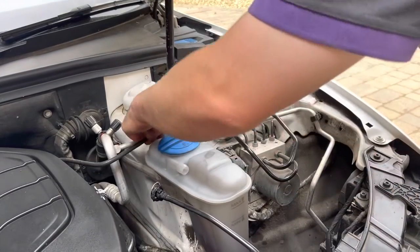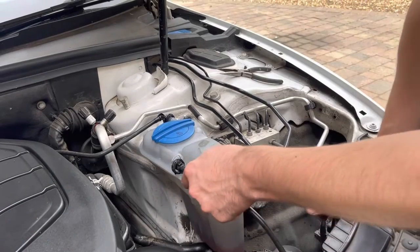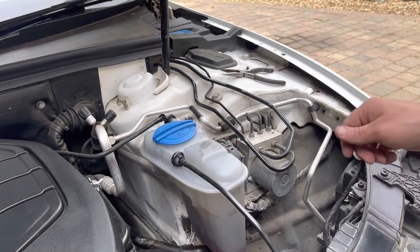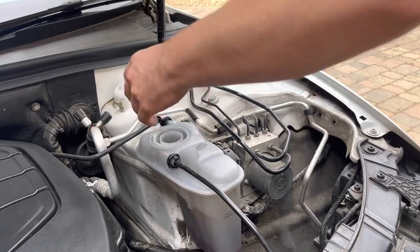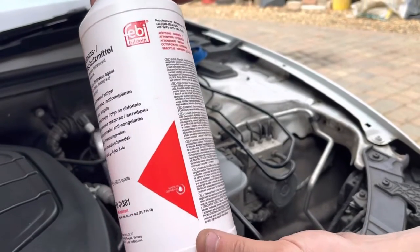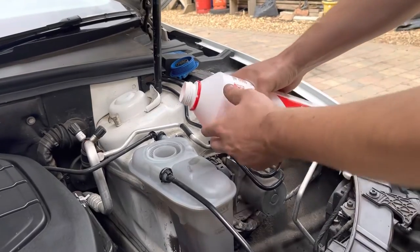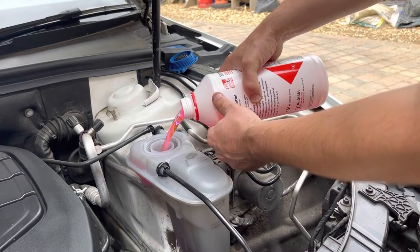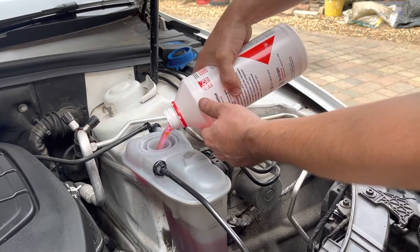Let's put these pipes back on. These are a bit awkward — you have to make sure you press them right back and then clip it. Because a mechanic, when they had this car repaired, didn't do that, and then the pipe came off and all the water came out. So now we're ready to put some coolant in. We've got the G12.